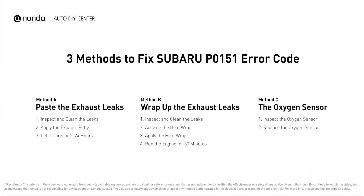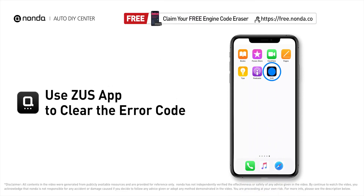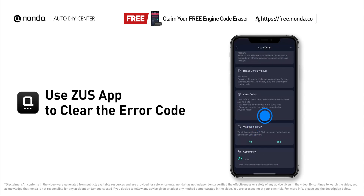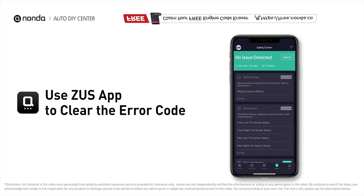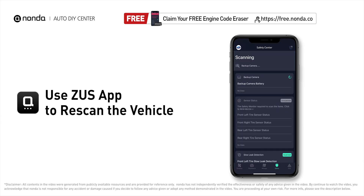Those are 3 of the most practical solutions to fix Subaru's P0151 error code. After the repair, you can use the Zeus app to clear the error code, then tap the rescan button one more time to make sure everything is fine with your vehicle.